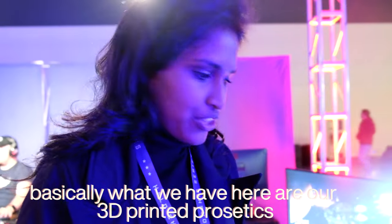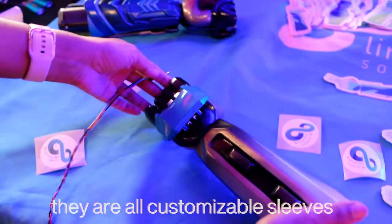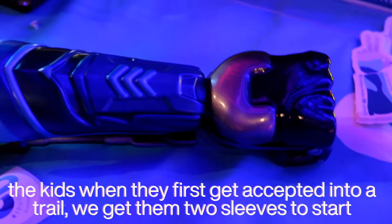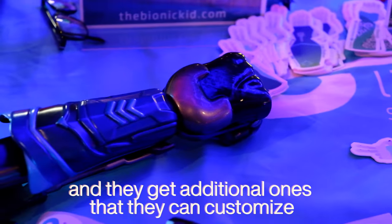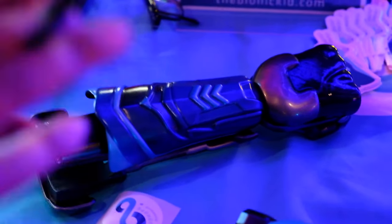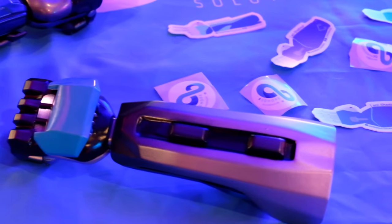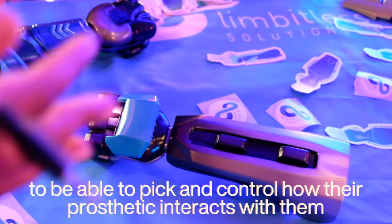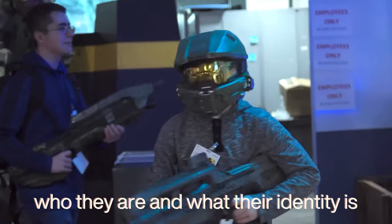Basically what we have here are our 3D printed prosthetics. They are all customizable sleeves. This is one of our newer sleeves — the Cat arm — and then the Master Chief arms, and a couple of these other ones too that are our own in-house custom designs. The kids when they first get accepted into a trial get two different sleeves to start and can get additional ones that they can customize. We have a portal on our website that's really similar to like a Nike shoe customizer — they can pick all of the different types of topology and characters that they want, to pick and control how their prosthetic interacts with them and their identity.